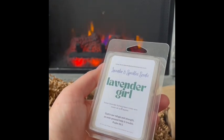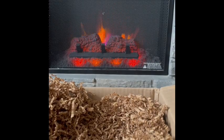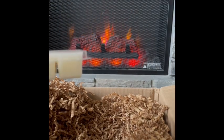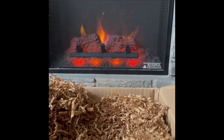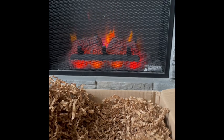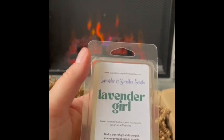Lavender Girl: sweet lavender buttercream mixed with ocean air and apples. I was intrigued by the combo of apple and ocean air mixed with sweet lavender buttercream. They all blend really beautifully — no one note sticking out more than another. I'm definitely getting an ocean salty air, a sweet buttercream, and sweet apple. The lavender is very subtle but lovely. This is really pretty — it's going to be a bedroom scent for me. I really like Lavender Girl.